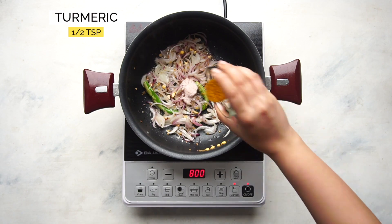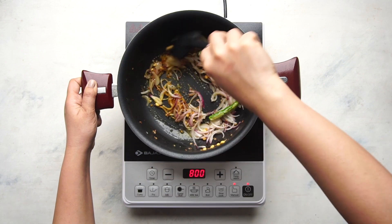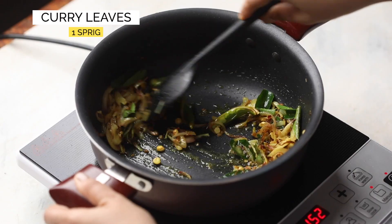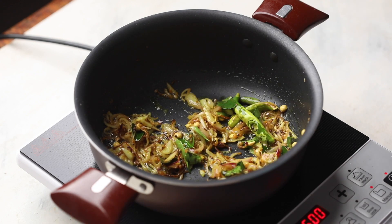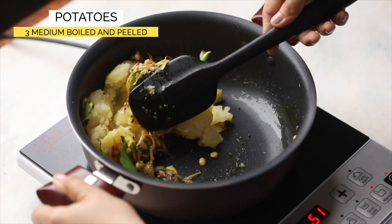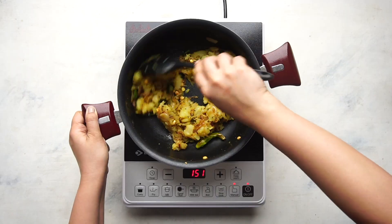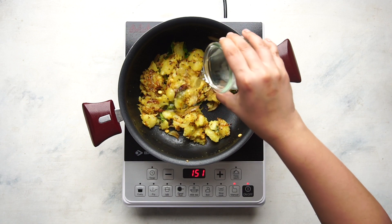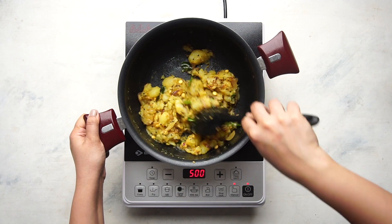Add some salt and turmeric and sauté again. I like to add curry leaves at this stage and not in the beginning, because I find that their flavour is more prominent this way. Finally, add some boiled crushed aloo and mix everything together. Use the back of your spatula to break the aloo down. Add a little bit of water and cook this mixture for a few minutes till the aloo masala is cooked through.